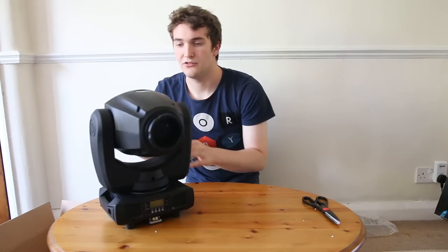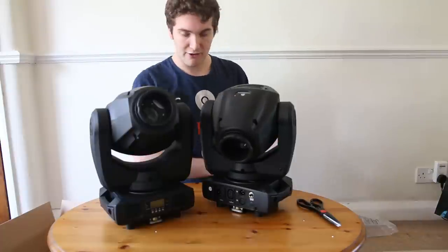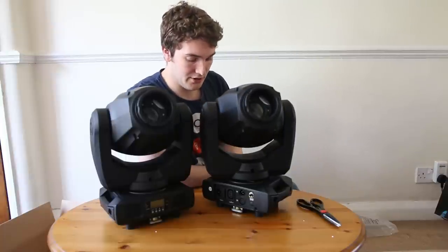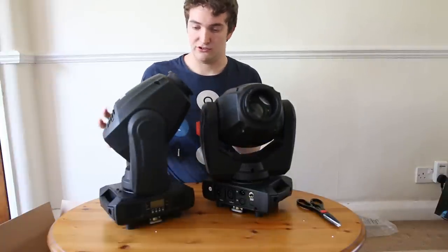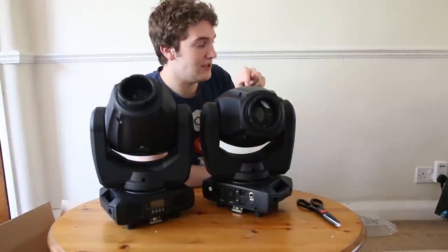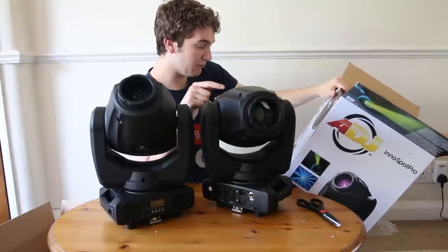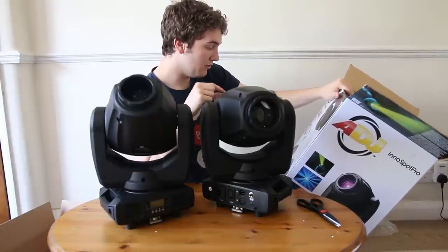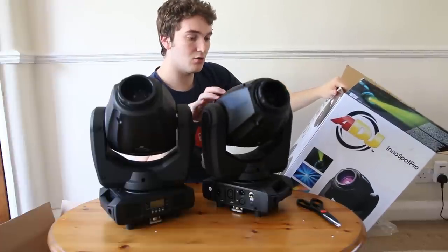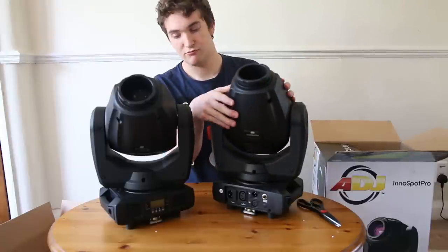That is the InnoSpot Pro, and I happen to have two of these. This is kind of my first proper moving head — I've got the InnoPocket Spots and InnoPocket Washes, but in terms of a decent-sized fixture, this is my first real moving head. It's a good place to start because these are packed with features. Reading off the box: eight different colours, six rotating replaceable gobos, a separate gobo colour wheel, motorised focus, and a manual zoom. They have an 80-watt LED source, so they'll run quite cool, and from first impressions they feel incredibly well made — really robust, tough plastics.